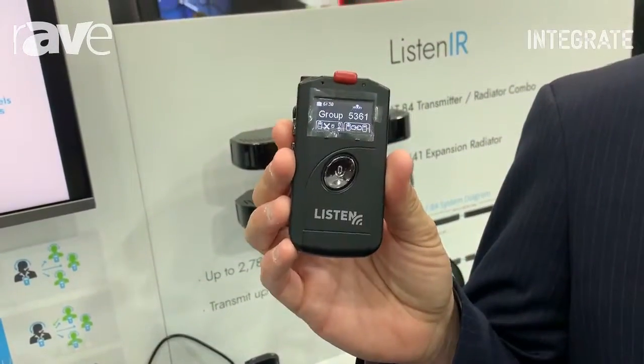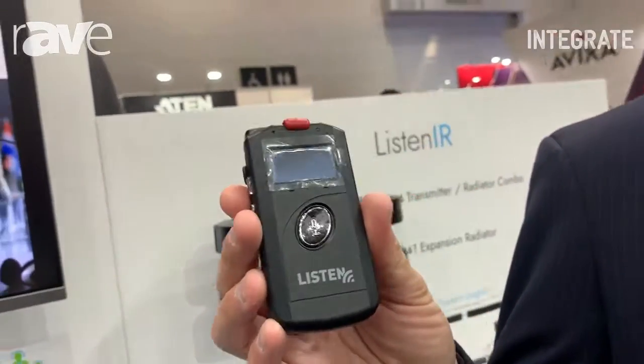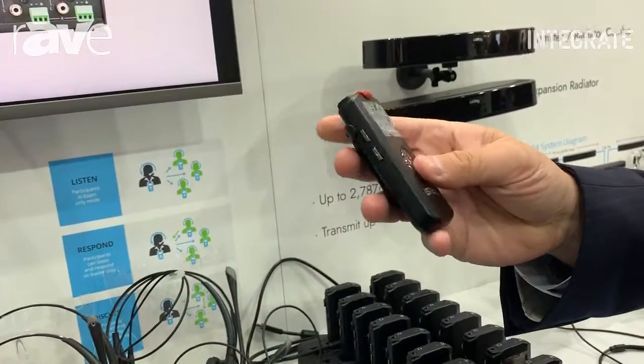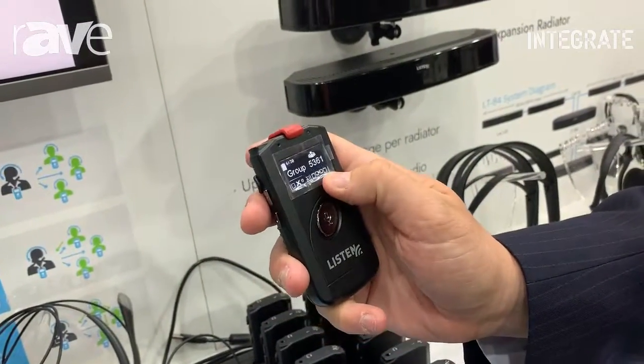One thing that we really like about ListenTalk is we try to follow the philosophy at Listen that any product, no matter how cool the technology is, if it's not really simple and easy to use it's not going to get utilized. ListenTalk is the simplest, best sounding tour guide solution on the market — extremely simple to use.